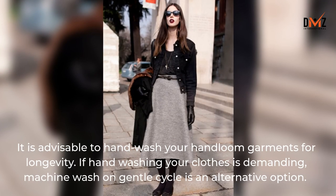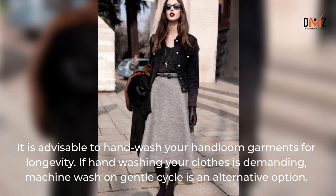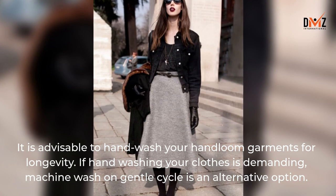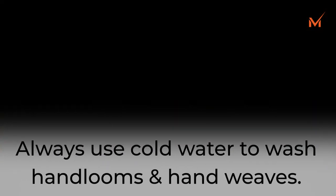It is advisable to hand-wash your hand-loom garments for longevity. If hand-washing is demanding, machine wash on a gentle cycle is an alternative option. Always use cold water to wash hand-looms and hand-weaves.